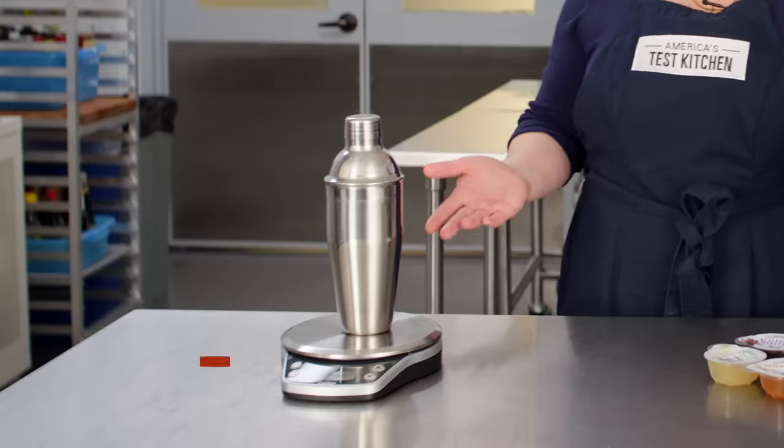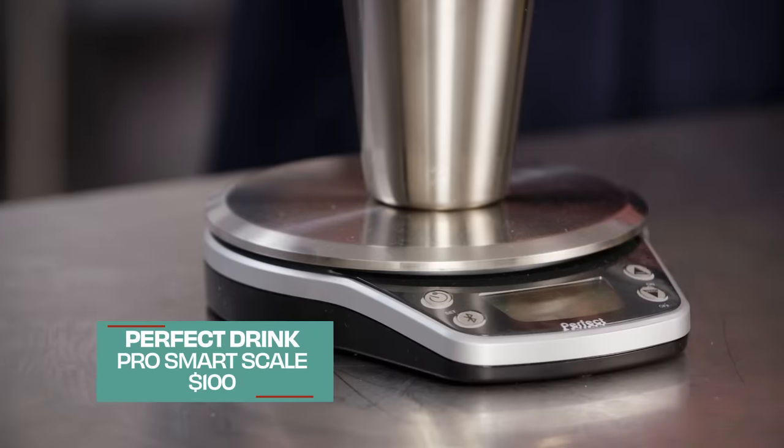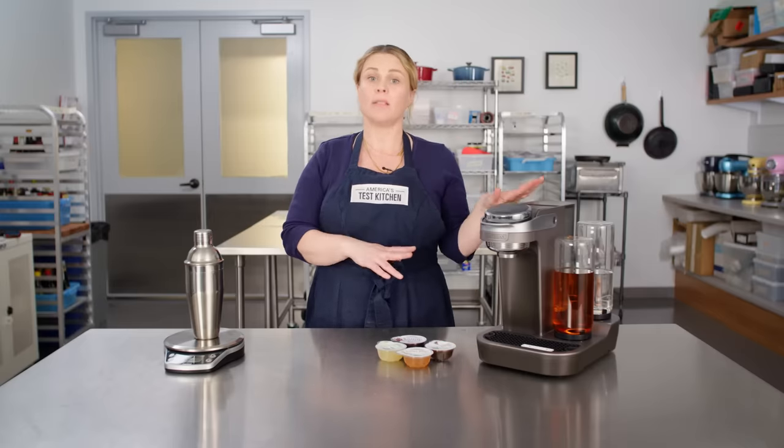We liked some of the smart scales. Right here is our winner, the Perfect Drink Pro. It will walk you through how to make a cocktail step by step. If you're looking to learn more about how to make cocktails, this might be a good choice for you. At $100, it's a lot less expensive than the pod-style models.